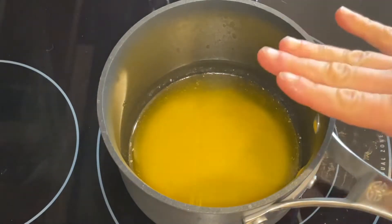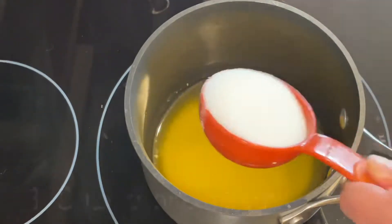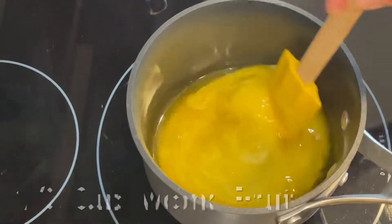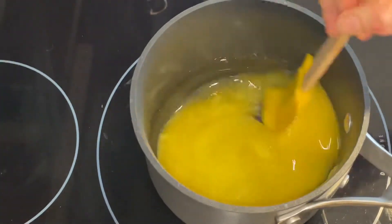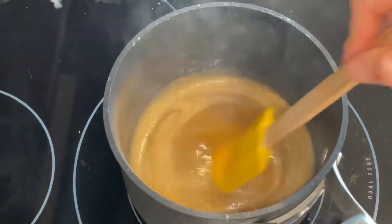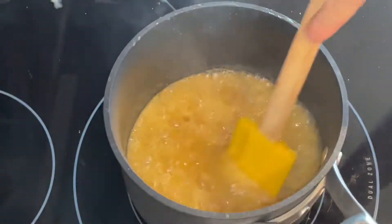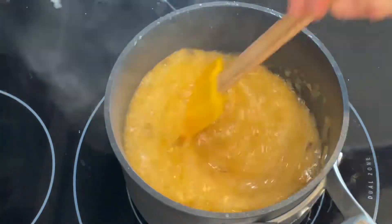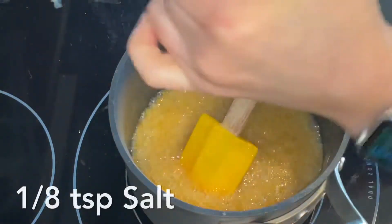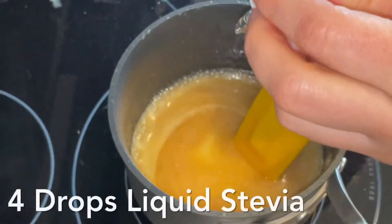First we're going to start with some butter being melted — I melted 10 tablespoons of butter. Now I'm going to add a third of a cup of monk fruit and let this cook for about five minutes. You're going to see it start to turn more of a brown color. Now we're going to add half a cup of heavy whipping cream, a teaspoon of vanilla, a little salt — maybe an eighth of a teaspoon — and then four drops of liquid stevia.